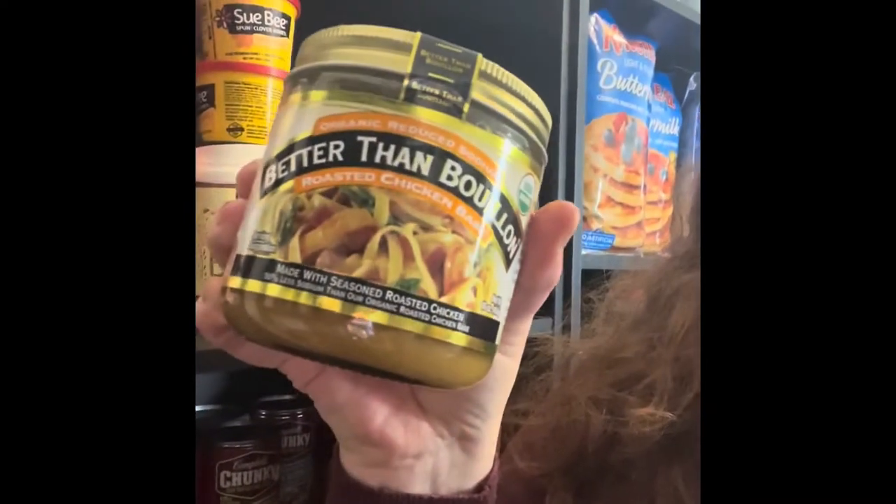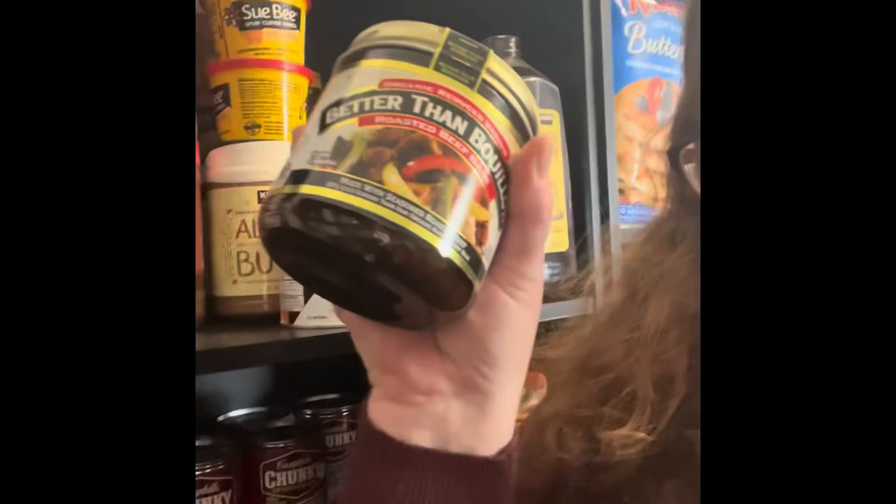One more thing you should not forget — your broths. Better Than Bouillon is a great option. This is chicken bouillon in powder form, and then you also have chicken stock and beef stock from Costco. These need to be refrigerated after you open them, but they're shelf stable until then. They will make a lot of broth and are really cheap — maybe $6.99. Don't forget these when you're doing your meat or beef section, because even if you run out of meat, at least you have some flavoring for soups.